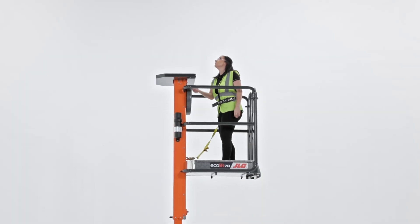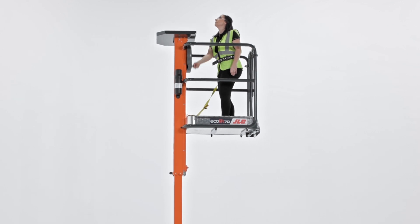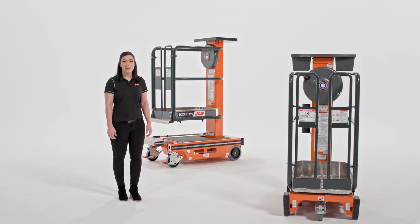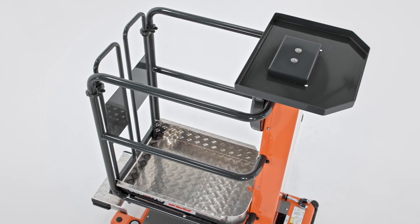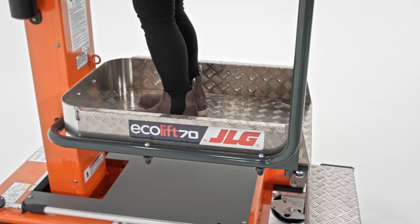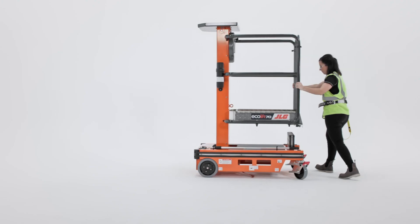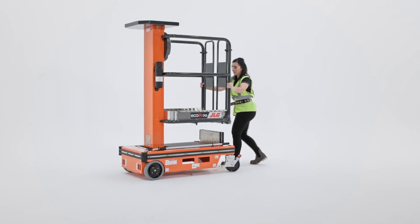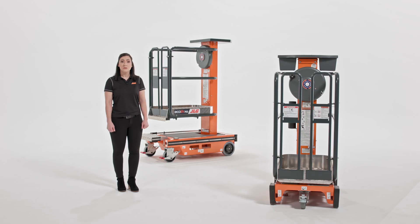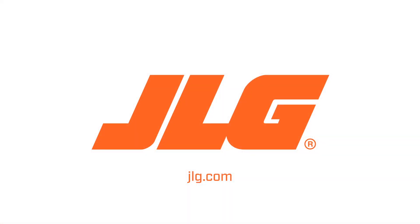All these features enable operators to work with more confidence than they would on a ladder or scaffolding. Low-level access lifts are designed to replace ladders and scaffolding in a range of applications. Because of its low noise and zero potential for leaks and emissions, the Ecolift is particularly useful in sensitive environments like schools, hospitals, and data centers. To schedule a more in-depth demo, contact your JLG sales representative or visit JLG.com.